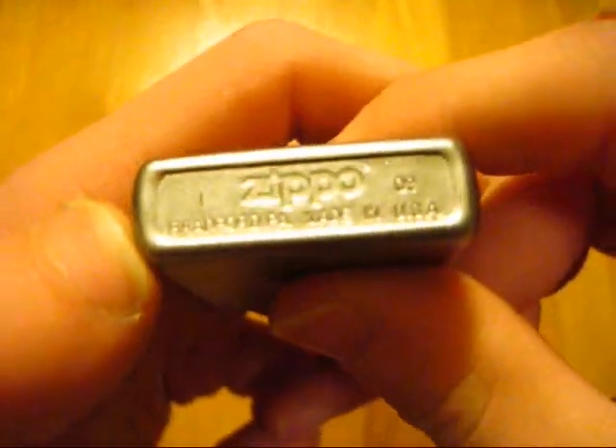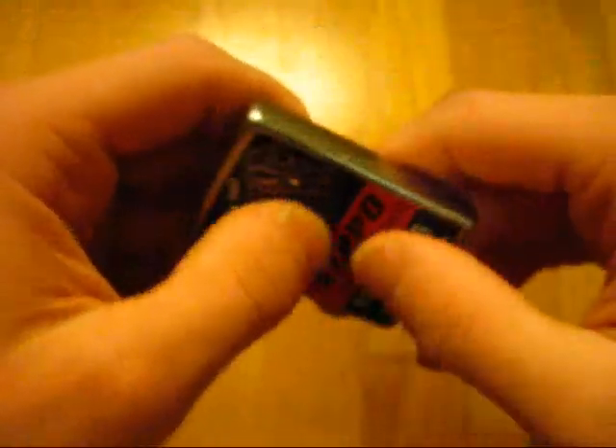This particular lighter was made in January of 2009, which is interesting because I got this out of a display case at the smoke shop just two days ago. This is currently 2012, so this is like a little over two and a half year old lighter. I thought that was kind of crazy.